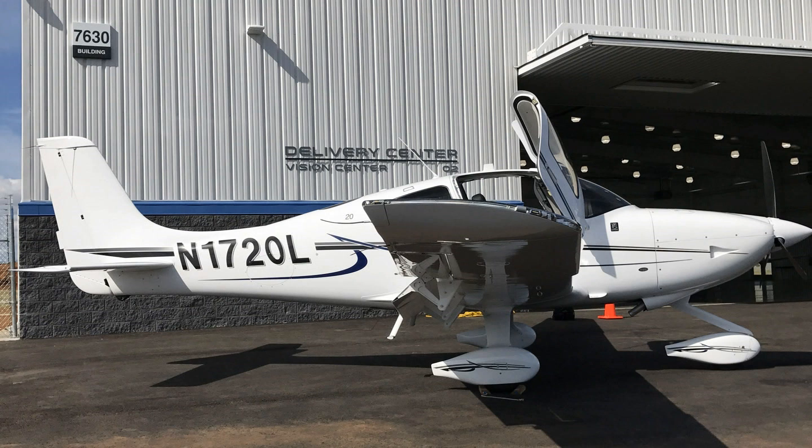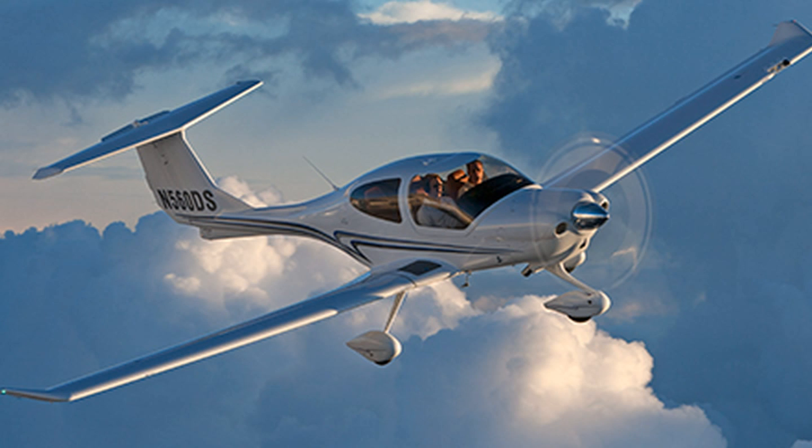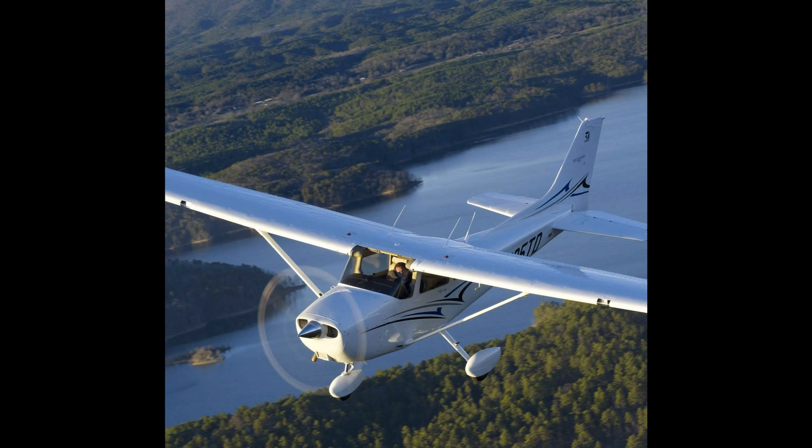The new engine could give the 215-horsepower SR-20 a competitive boost among its peers. The Diamond DA-40 XLT, Cessna 172, and Piper Archer are all powered by the 180-horsepower Lycoming IO-360.